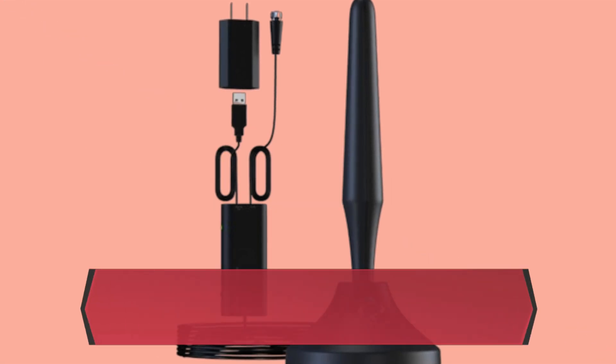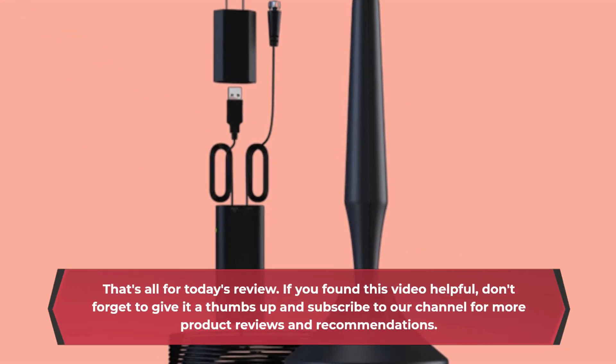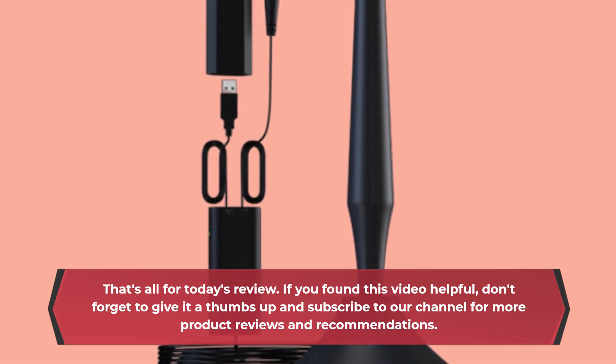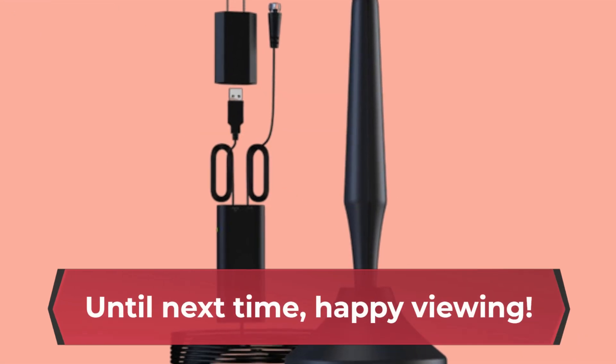That's all for today's review. If you found this video helpful, don't forget to give it a thumbs up and subscribe to our channel for more product reviews and recommendations. Until next time, happy viewing!